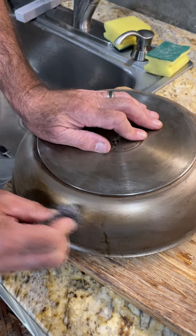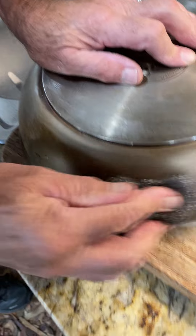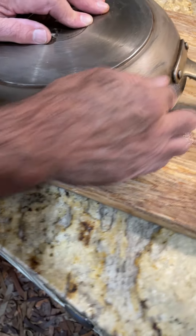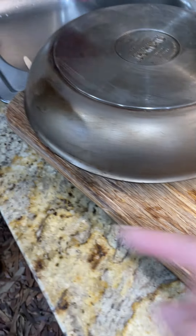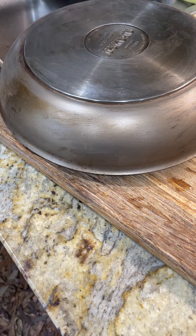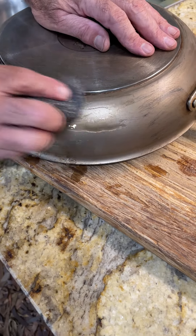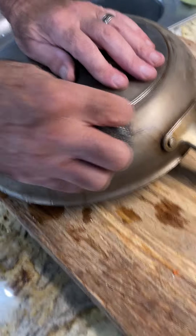It was definitely faster, but it made all these scratches and you don't want that. So now we're using SOS — steel wool from the dollar store, or sometimes from Lowe's or Ace Hardware, those kinds of things.